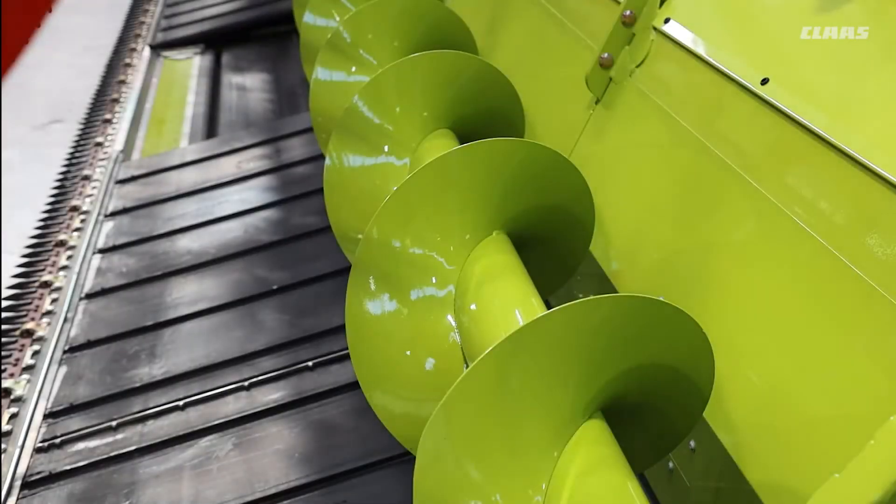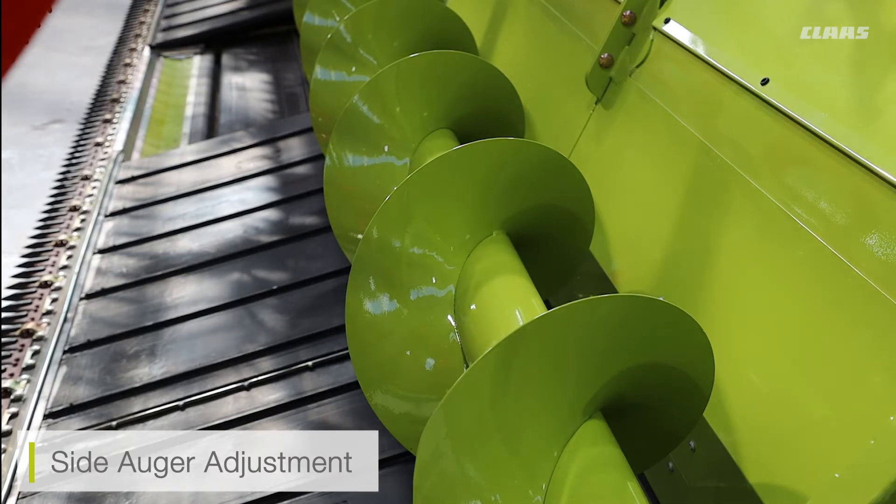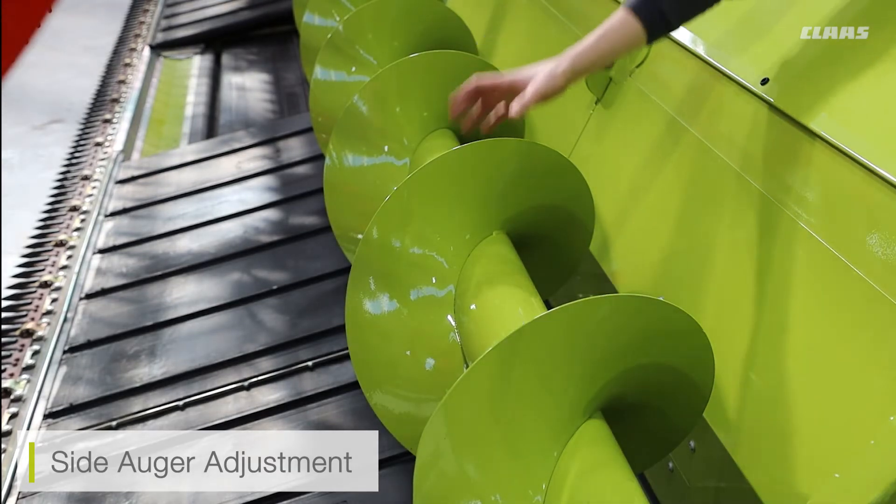Along the back wall of our Convio cutter bar we also have side augers. These augers are predominantly used for larger, bushier crops — for example, oilseed rape. When a side knife is attached, these augers will be automatically turned on. However, with no side knife attached, you can also turn them off and on through the ZEBRA screen. Good times to use these would be with hybrid crops and larger, denser crops, to aid feeding from the outside of the cutter bar into the center.